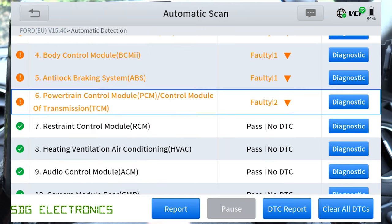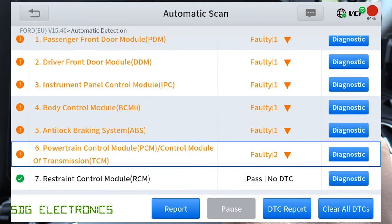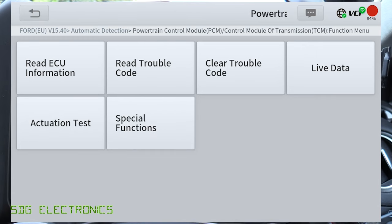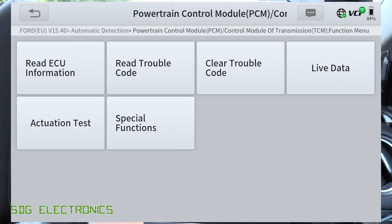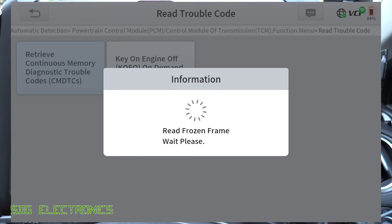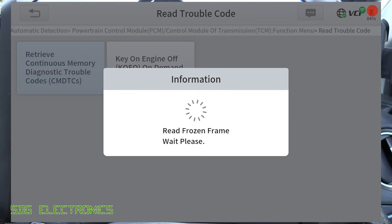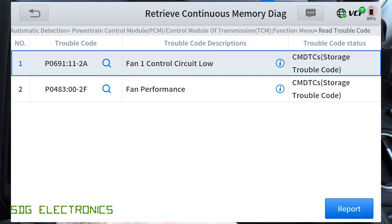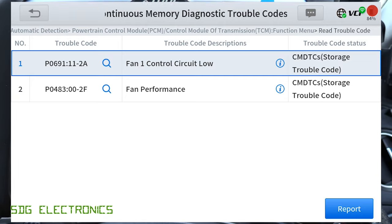If we go back, we can go to the PCM and click Diagnose, and it will go into the menu specifically for the engine management unit. We can click on Read Trouble Codes, and that will just read the codes directly.